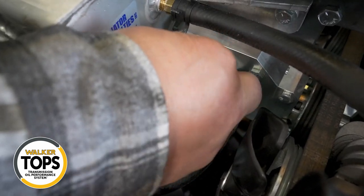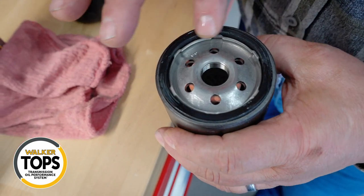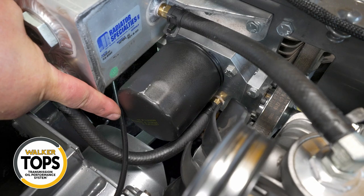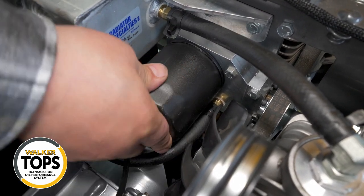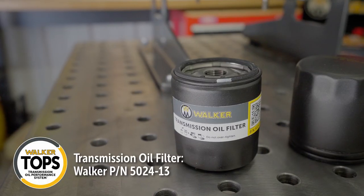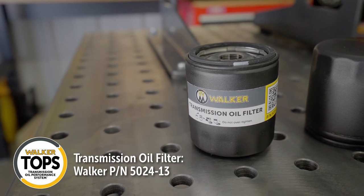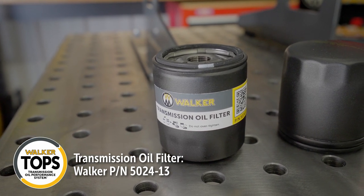Once the system is drained, we can move on to installing the new filter. Lubricate the filter gasket with a drop of fresh oil, then turn the filter clockwise until the rubber gasket just contacts the sealing surface of the pump. Then turn an additional three-quarters turn — it's important not to over-tighten here. This is a special filter for the TOPS system; use only Walker part number 5024-13. This is a custom filter for the TOPS system — it is not the same as an engine oil filter.